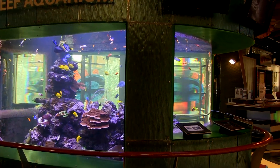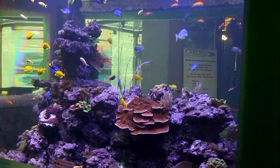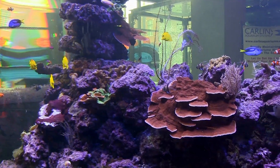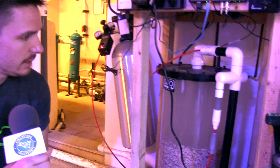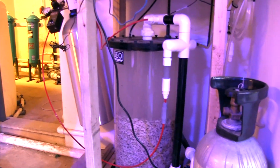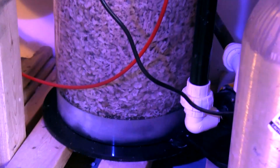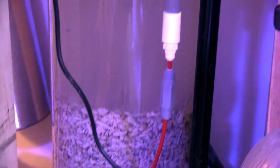About a year ago, we decided that the coral growth in the reef, while good, wasn't as good as we wanted it to be. We were literally dosing thousands of milliliters of two-part solution on a daily basis, burning through dosing pumps — it was becoming a massive headache trying to keep up with our calcium, alkalinity, and magnesium levels. So finally, we invested in a massive calcium reactor, custom-built from Geo, running Reborn media from Two Little Fishies.